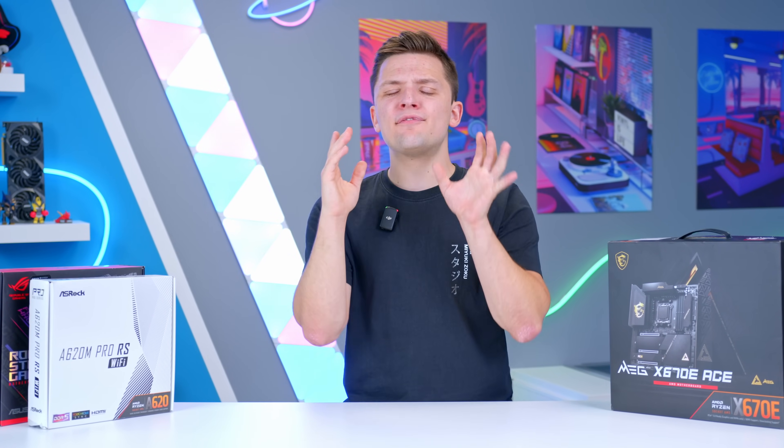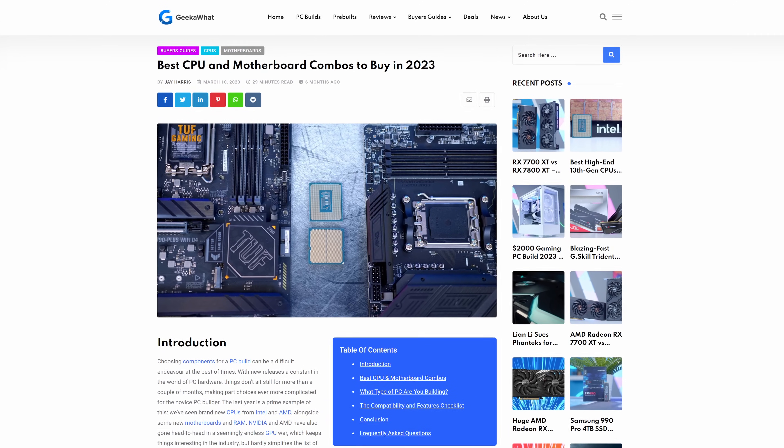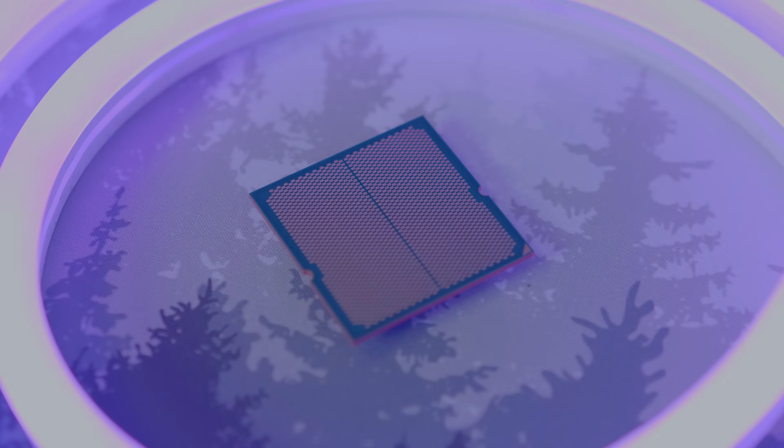I'll link all the boards mentioned and some of my favorite CPU choices down in the description below. Read our article on the best CPU and motherboard combos for an easy way to buy the right board. If you enjoyed this video, get subscribed. Thanks for watching, and we'll see you in the next one.